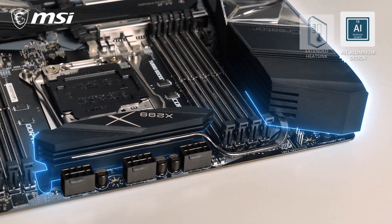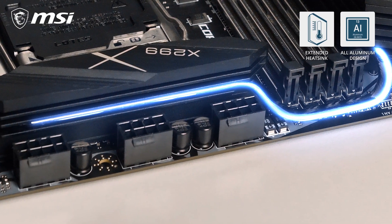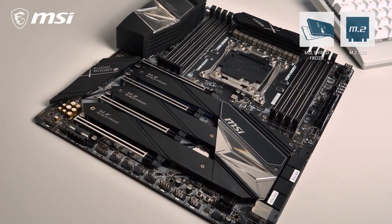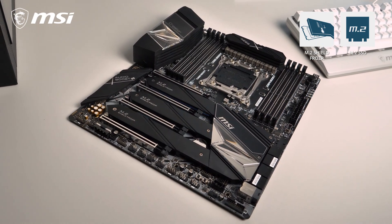With the all-aluminum extended heatsink and heatpipe cooling, stability is ensured even under the highest workloads and overclocks. The Creator X299 can handle up to seven M.2 SSDs.